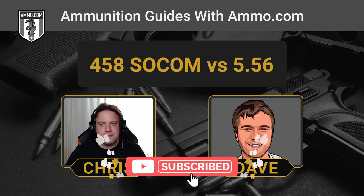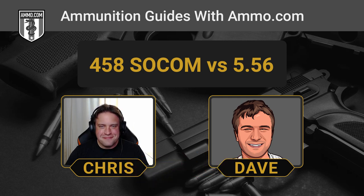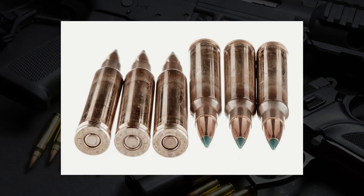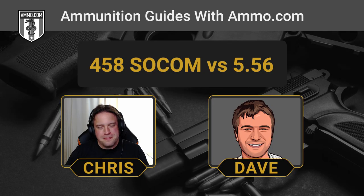Necessity is the mother of invention. Today we're going to talk about the .458 SOCOM versus the .556. The .556 is America's most popular centerfire rifle cartridge, pretty well known, and a lot of people already have some handle on its origin story. The .458 SOCOM is a lot more niche.